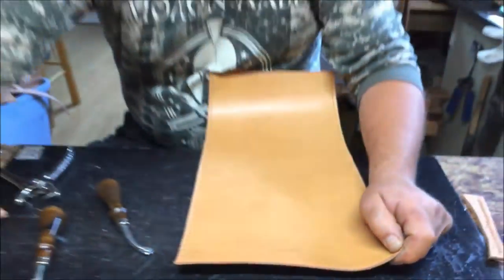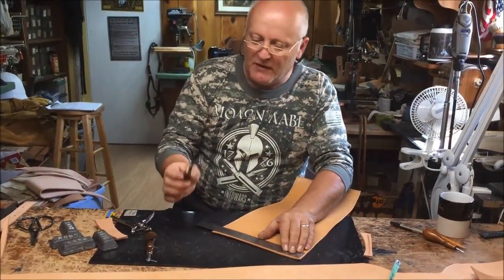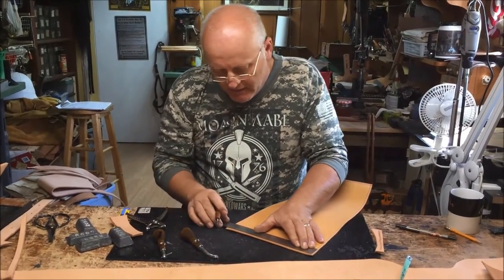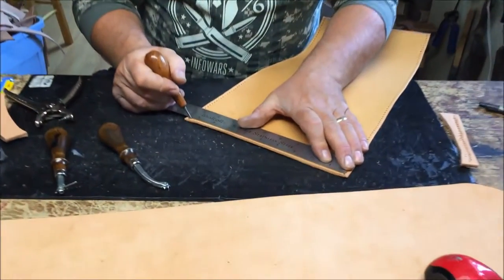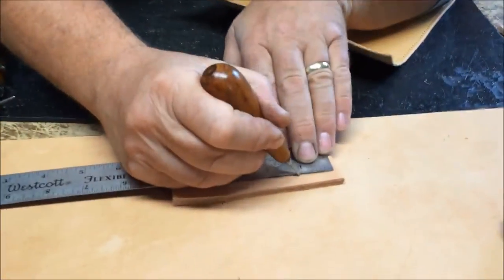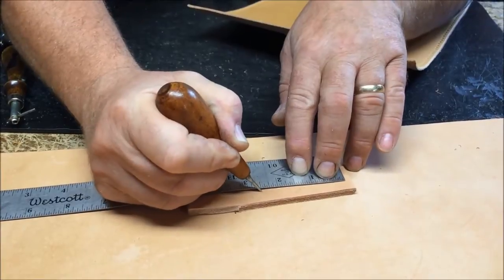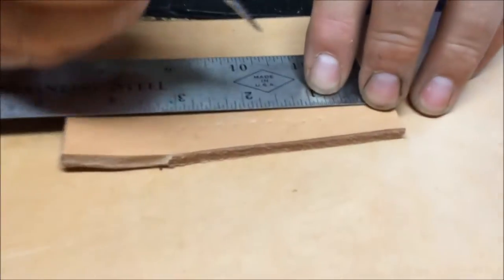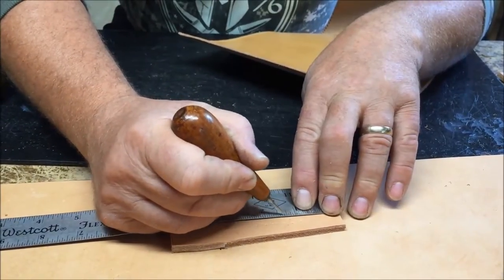Another way that people do that is they can take a ruler like this. This happens to be five stitches per inch. A lot of people do five, six, or seven. What a lot of people will also do is lay it out and then go every quarter inch, putting a little line on the dot. So if I'm going every quarter inch, I can go like that. Works just as well. So if you're making one of these or anything else, you can do it right there and have a quarter inch.